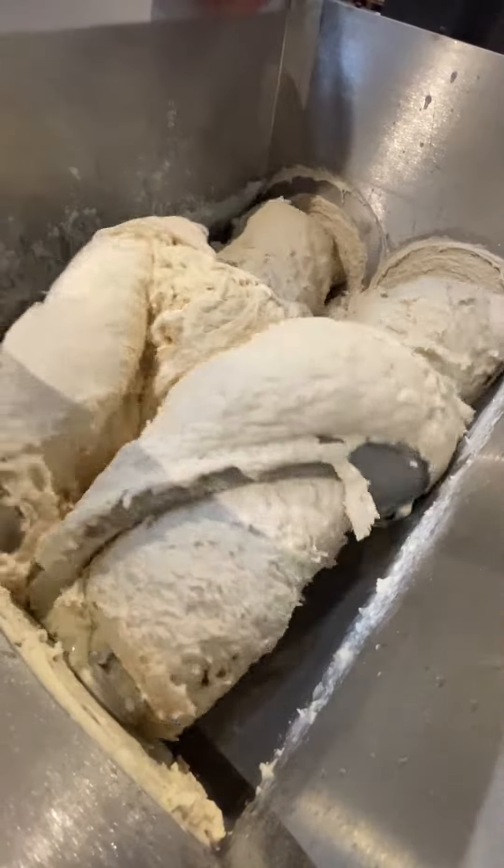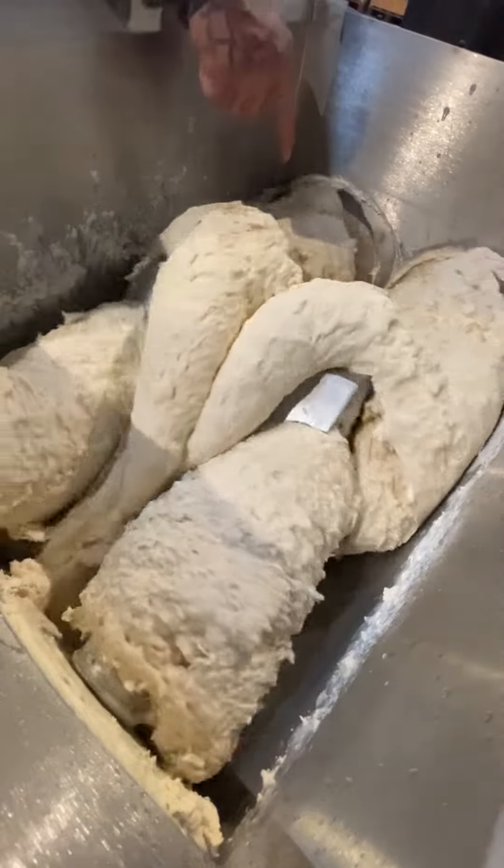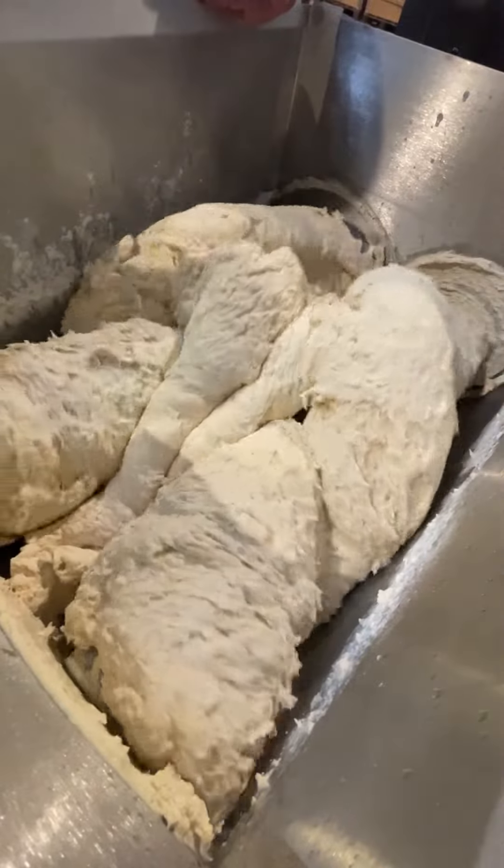This video demonstrates the process of kneading dough on a Z Sigma R mixer. We carried out a series of dough kneading tests.